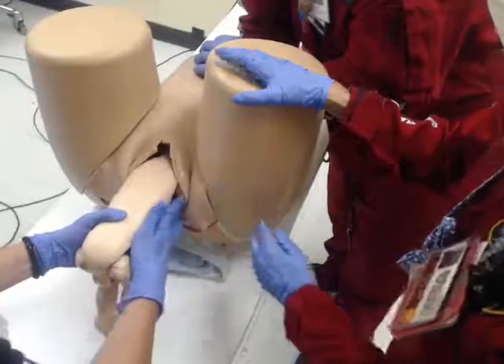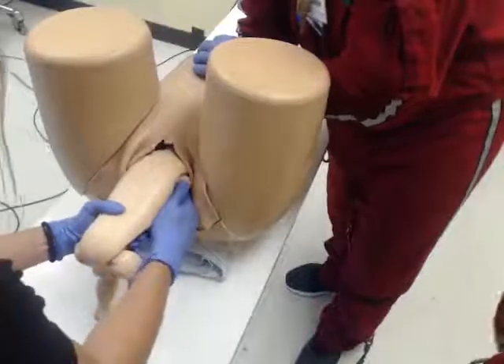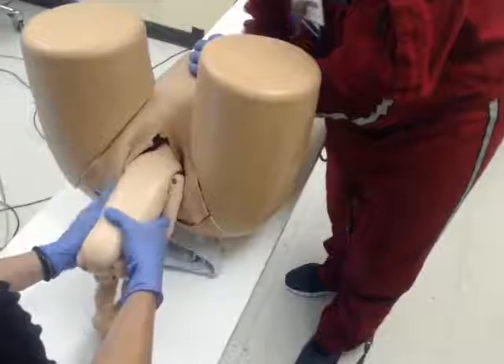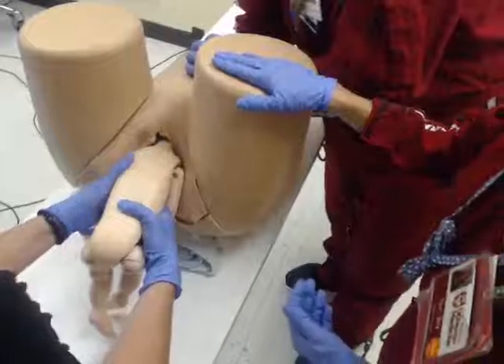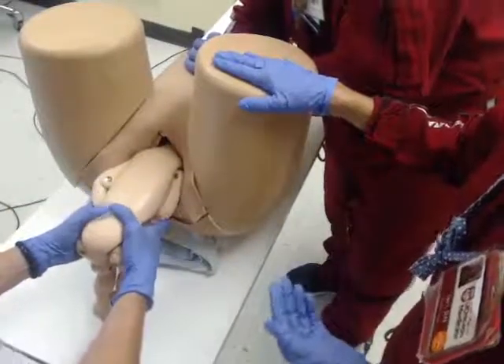Now Jean is going to need to get those arms. She's going to reach in, and the arms are actually going to sweep in front of the baby like this, because that's going to make the diameter more narrow than if the arms are up like this. She's doing a great job.